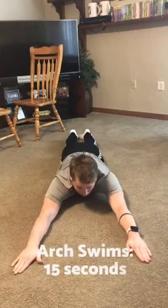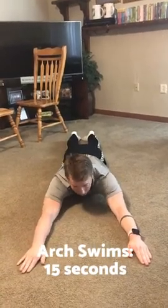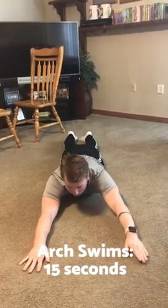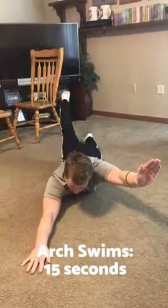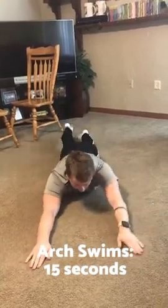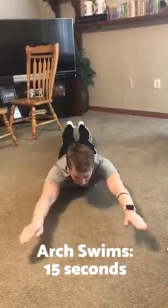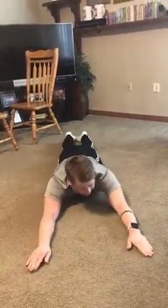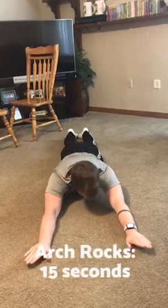Right after that are arch swims for 15 seconds. Crisscross your opposite arms and opposite legs — raise them up and switch. You can hold your arch position to make it even harder. Then do an arch rock for 15 seconds.